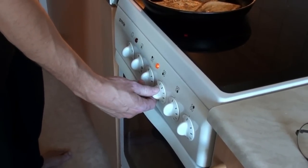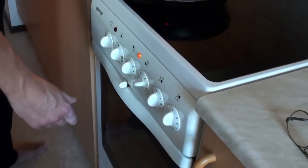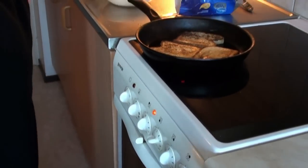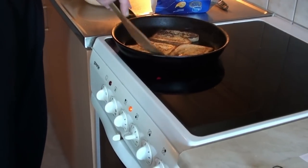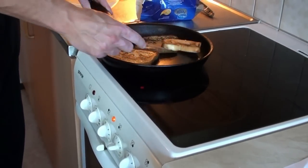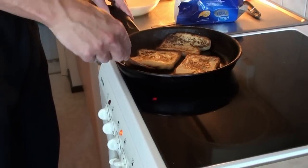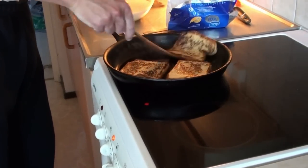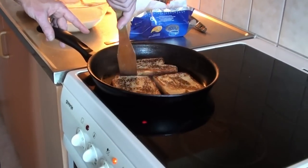Okay, after the initial heat we're going to temper it just a bit. Otherwise they cook too fast and the wentelteefjes still stay wet on the inside, and we don't want that. So from 9 we put it now to 7. We turn them over one more time, just because this is the first batch. I want both sides to be nice and crispy.